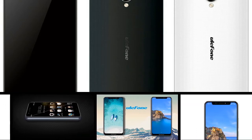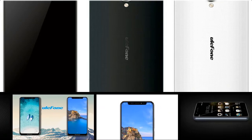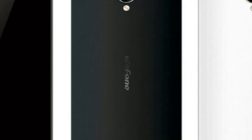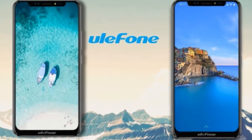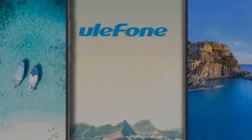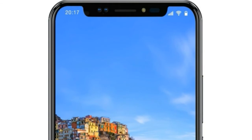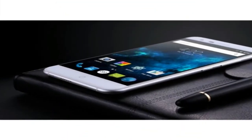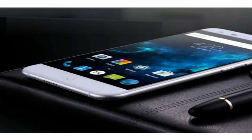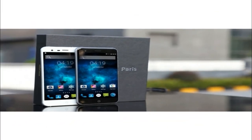Model: All Phone BX. Color: dark blue. Dimensions: 133 by 65.8 by 8.9 millimeters. Weight: 130 grams. Operating system: Android 4.4.2, pure Android OS. CPU: MTK MT6592M processor, octa-core 1.4 gigahertz. GPU: Moly 450 MP4. RAM: 1 gigabyte. ROM: 8 gigabytes. Max storage expansion: 64 gigabytes.